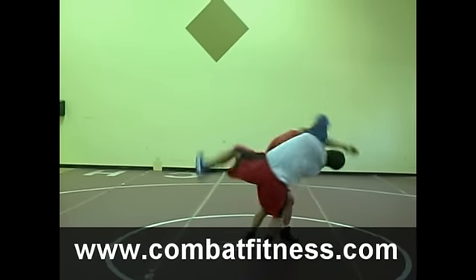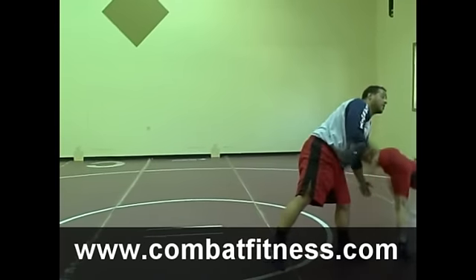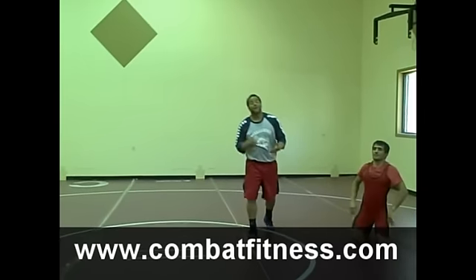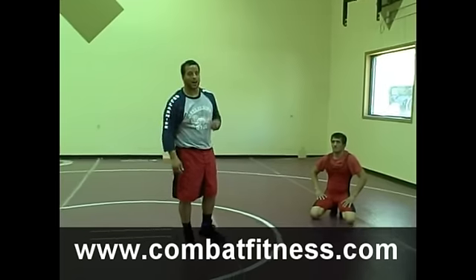One more time. I'm going to snap, bring it up. He transitions out — maybe a high punch, maybe a double leg, maybe something ferocious. For more exercise and wrestling technique, go to www.combatfitness.com.